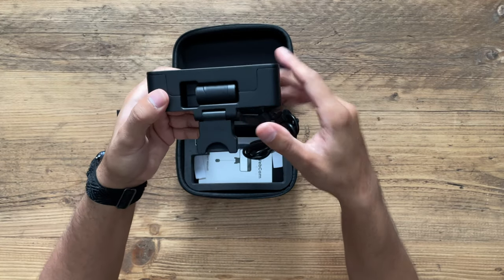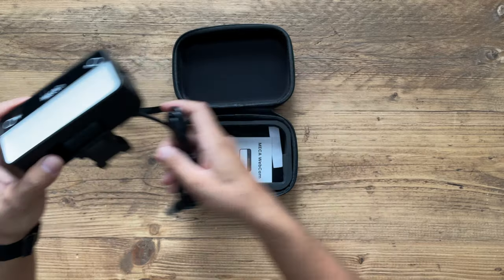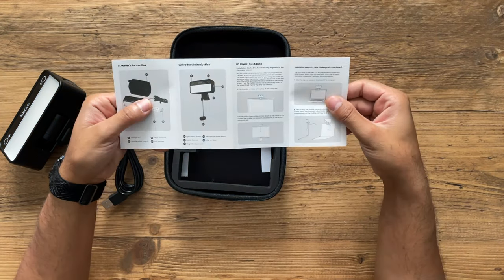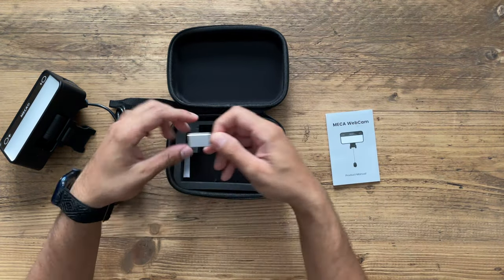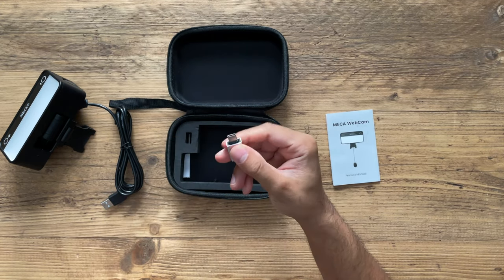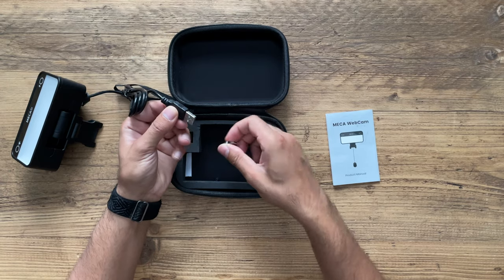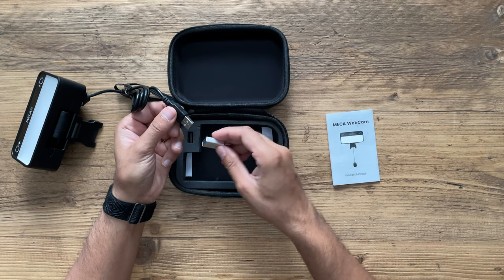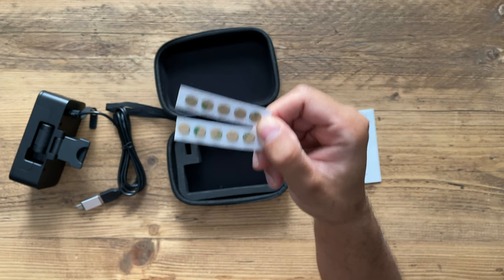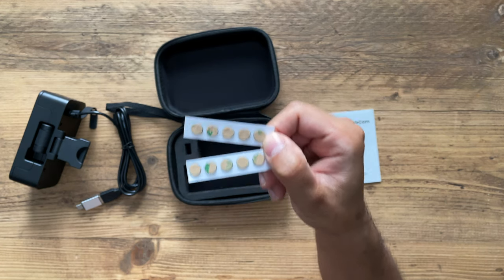The third thing is obviously the webcam, and you're probably wondering where that is — it's right here at the bottom and it pulls out. In the box you get the quick start guide with the user manual. You also have a USB to USB-C adapter in case you have a MacBook Pro or a laptop that only has USB-C ports, and it's literally plug and play. Last but not least, you have 10 little circle sticky pads, double-sided, to connect the webcam to your laptop or monitor screen.